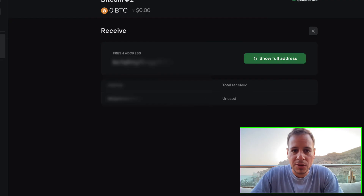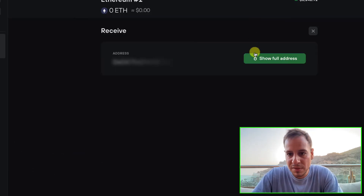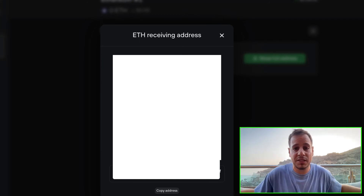The exact same thing you can do with Ethereum. You just click on Ethereum and receive, then show full address and confirm. Now you can share your Ethereum address and receive Ethereum or any other ERC20 tokens.